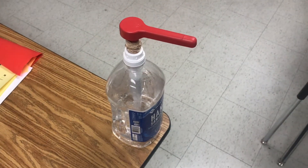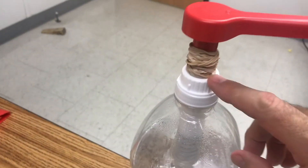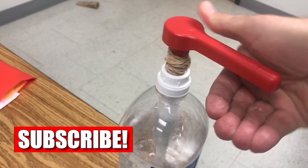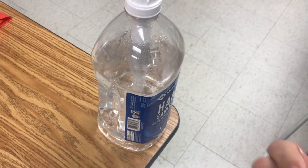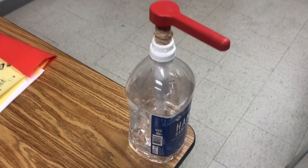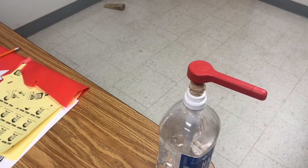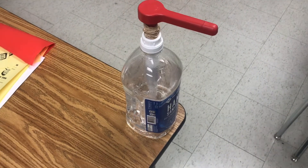Here's a nice little hack: get some rubber bands and put them around the nozzle. When you push down, it prevents a large amount from coming out. You can see that's a nice little amount right there. Just put some rubber bands around the pump on your hand sanitizer container and that'll prevent too much from coming out.